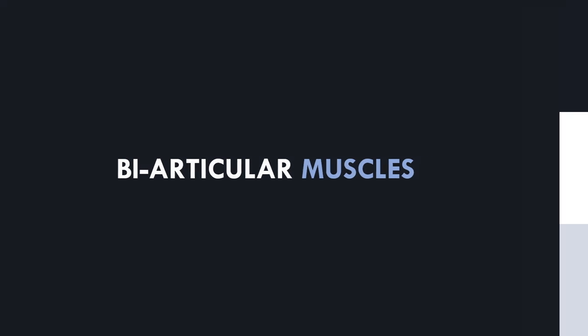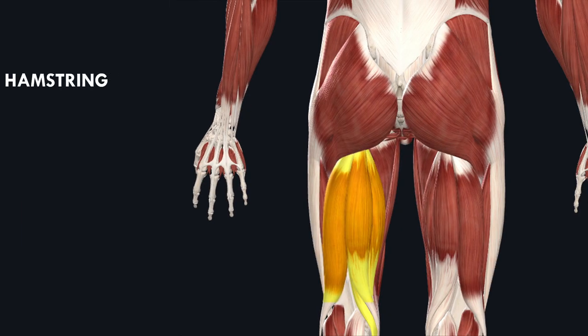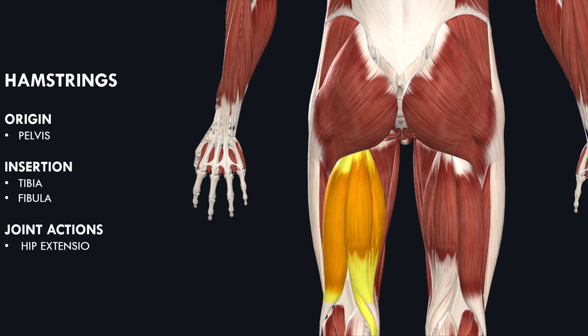What we will discuss in this video relates to biarticular muscles rather than monoarticular muscles. Biarticular muscles are those which cross more than one joint and therefore act to move more than one joint. For example, all the hamstrings muscles are biarticular, apart from the short head of the biceps femoris, because they originate on the pelvis and insert on the tibia and fibula. This means they cross both the hip and knee, and therefore the hamstrings produce both knee flexion and hip extension.